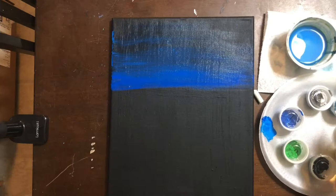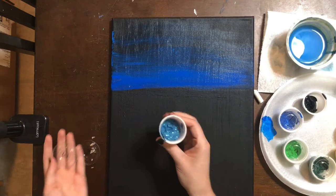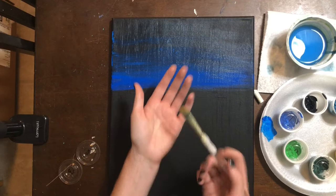For our next step we are going to put in some mountains, and we're going to be using Mars black and cup number three, which is a blue-gray mixture. I'm going to move on to a smaller brush — a shader brush, size 12. Make sure that you dip your paintbrush in water and then pat it dry. It should be cool and damp to the touch but not dripping wet.